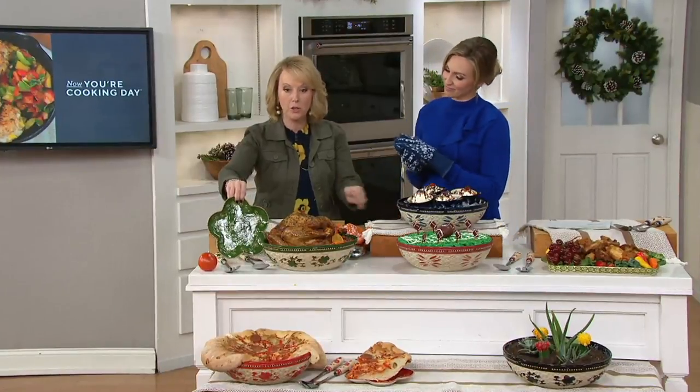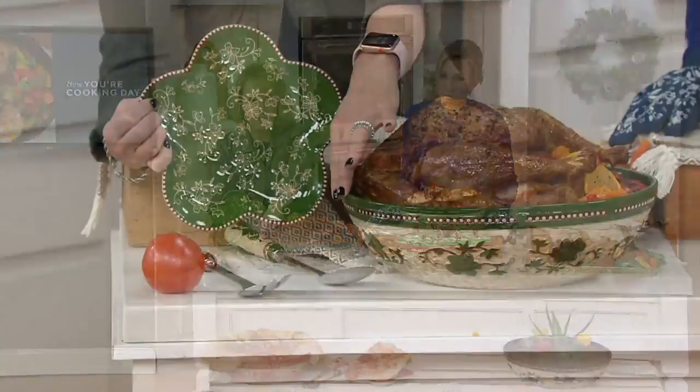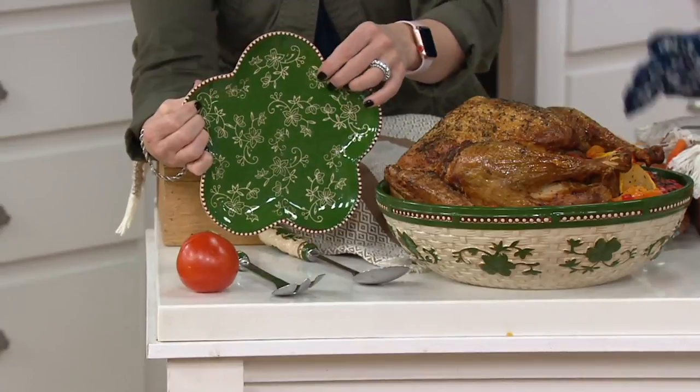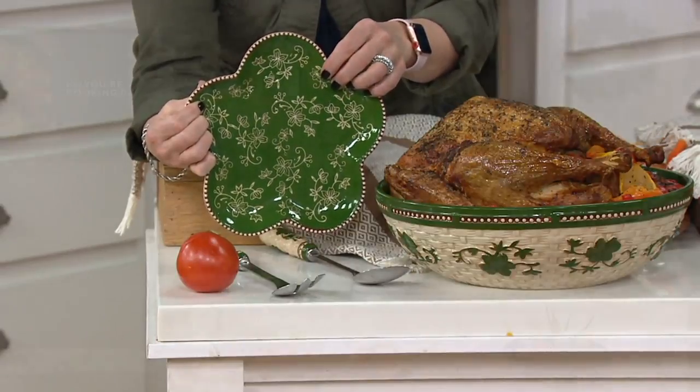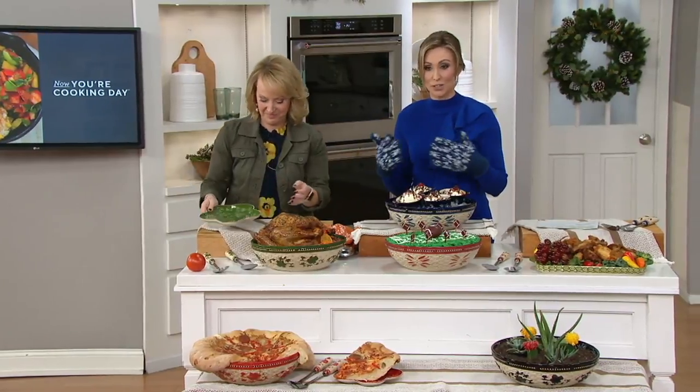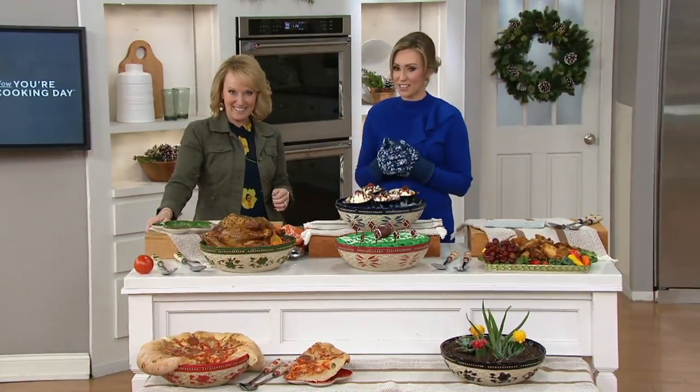I grabbed the plate from our soup and sandwich set just to show you. Here's your traditional Floral Lace, and here's how it translates with the basket weave — look how beautifully those coordinate together. It's important in fashion, and especially in the home, to mix and match and not always be so matchy-matchy. When you get an opportunity to get those different textures and interest on the table, it's lovely.